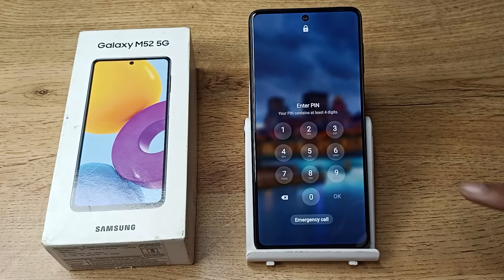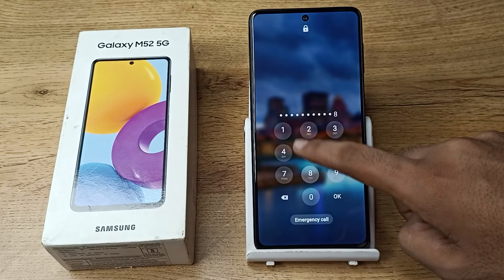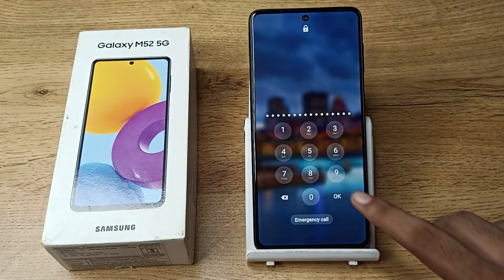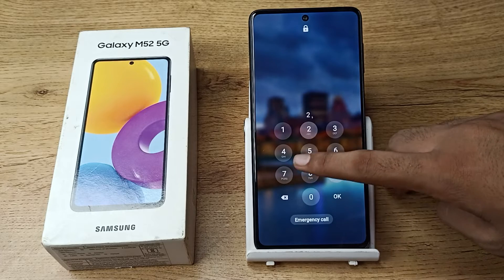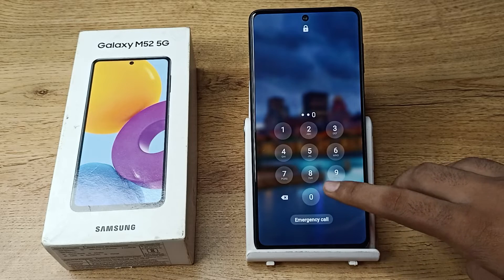Hello friends, welcome back. Today we are going to talk about how to remove your PIN lock password on your Samsung phone. You can remove it, and now let's see how to do that.